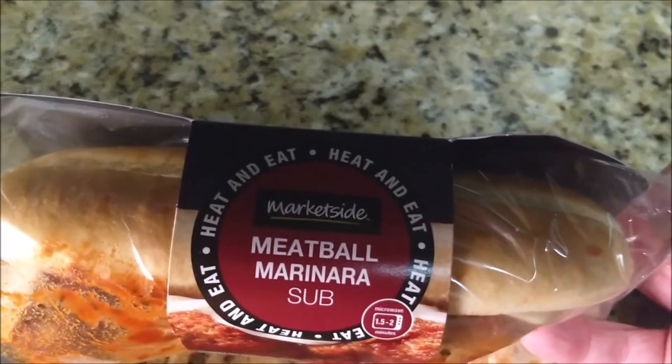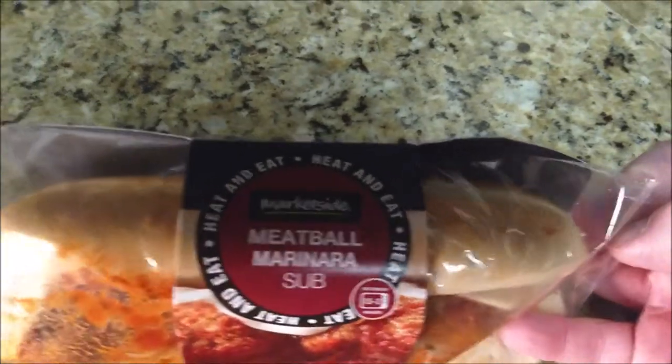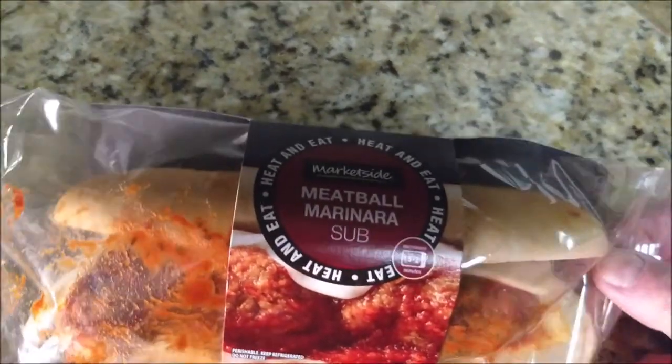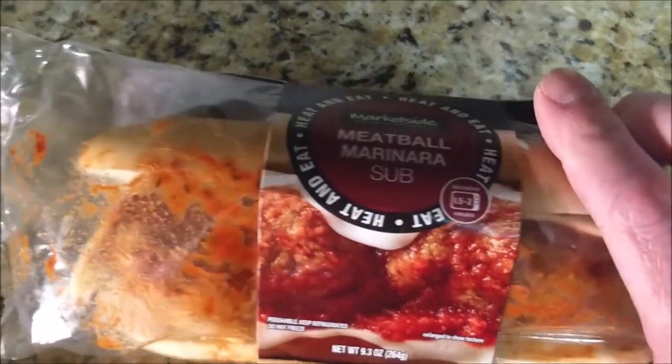Hello and welcome. Today I'm trying out the meatball marinara sub from Market Side at Walmart. This could be microwaved or cooked in the oven, but I'm going to throw it in the air fryer.